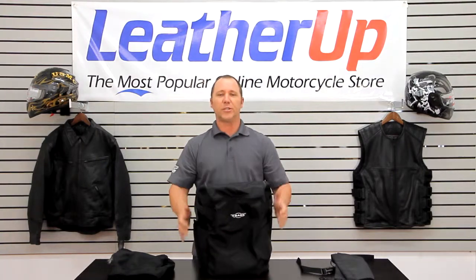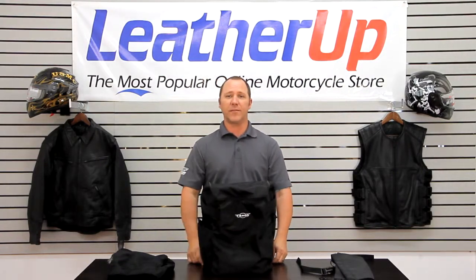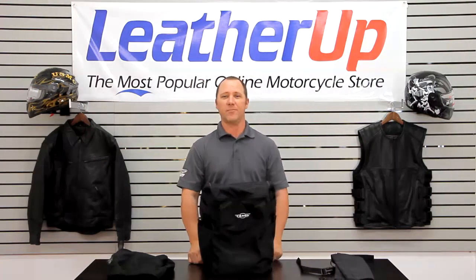Definitely a great bag. Be sure to check it online for pricing and availability at LeatherUp.com. Thanks for watching.